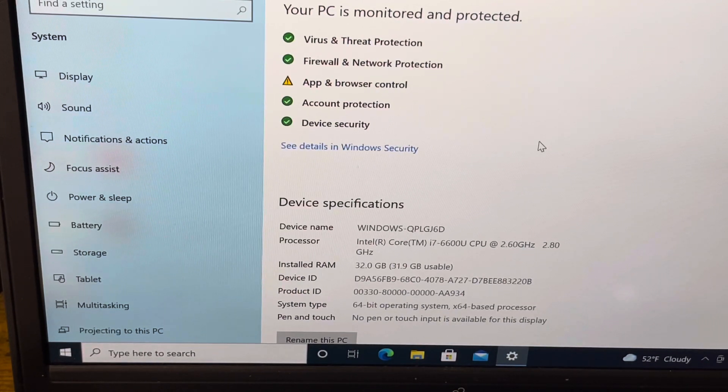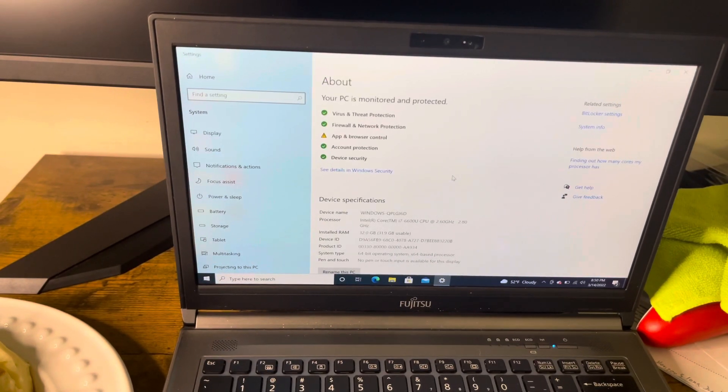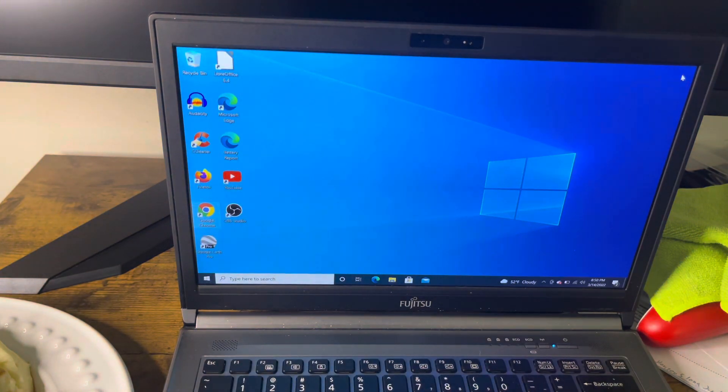So it is upgradable! If you have a Fujitsu LifeBook E746 and you wonder if you can upgrade the RAM — as you can see, it takes it. It's running a 64-bit operating system and everything checks out. Hopefully in my next video I'll try downloading some games and see if it can handle it. This is JC, thanks for tuning in — peace out!